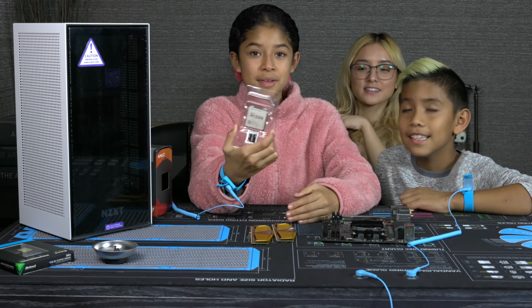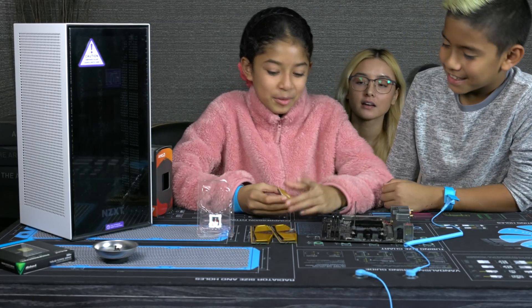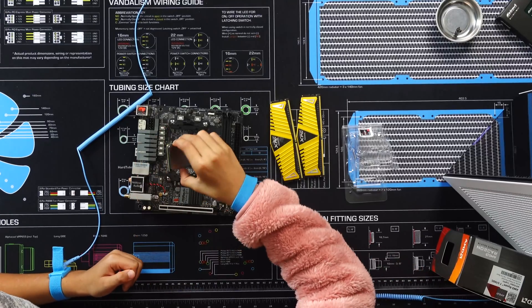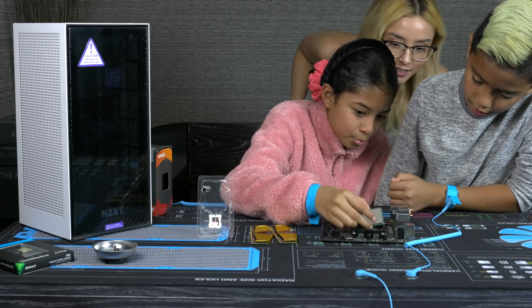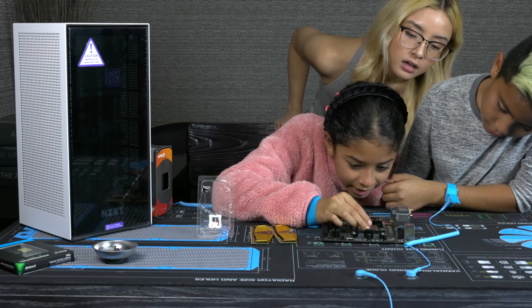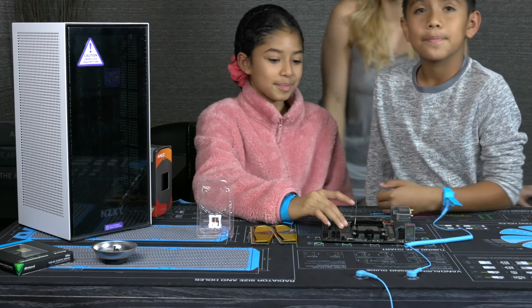We're gonna put on the CPU. So explain to us how you're putting the CPU in. So what you're gonna do is put the triangle, line up the triangle with the triangle on the motherboard — or the space where you put in the CPU — and align all the little pins with it, and you're not gonna push, you're just gonna drop it in. Very good. What don't we want to happen? Break the pins? Yes! Very good. I'm so proud of you!